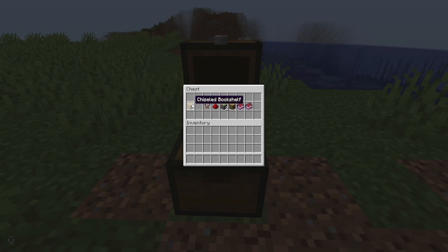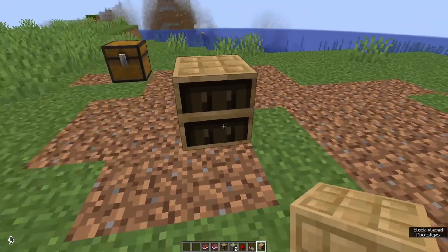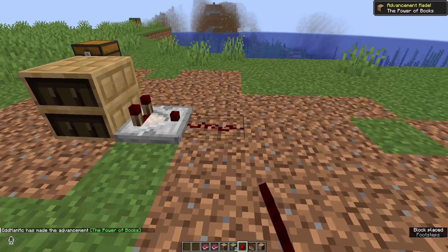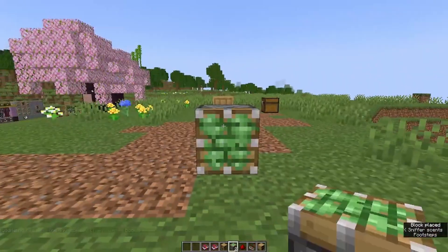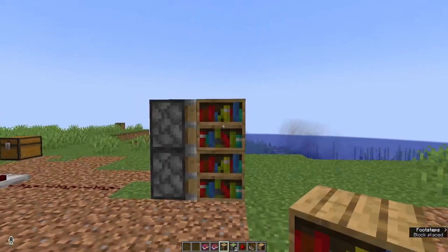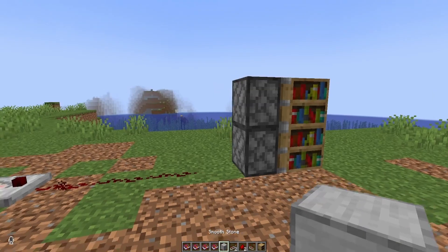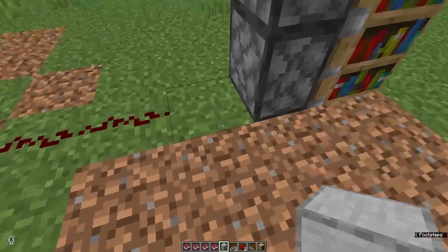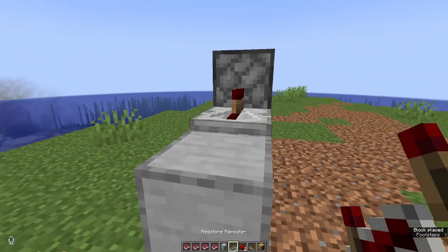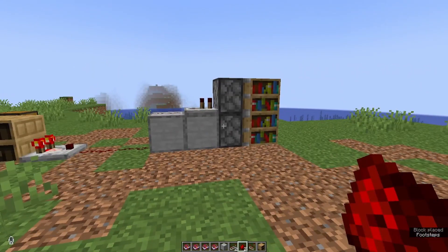It doesn't really matter as long as you can put them in the chiseled bookshelf. So to show you a very bare bones use for this, we're going to lay down the chiseled bookshelf and have a comparator coming out of it. We're then going to snake the redstone over, have our sticky pistons right here, and attach the blocks you want to move to the sticky pistons — I'm just using bookshelves. You're also going to need at least one redstone repeater and some building blocks. Place a building block here and one right behind that, two in a row, take your redstone repeater going in like so, then snake that redstone dust up, and that's the basic circuit.